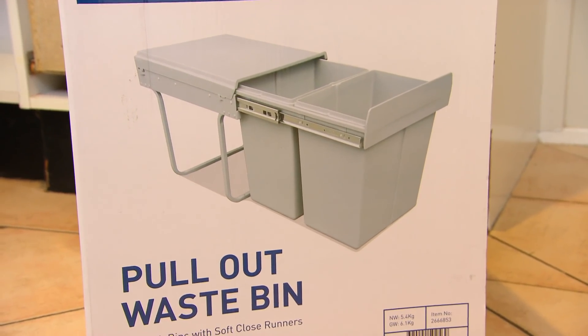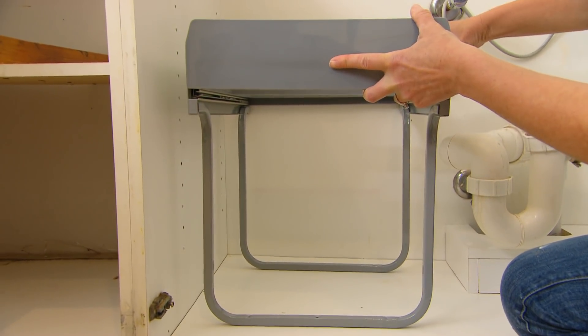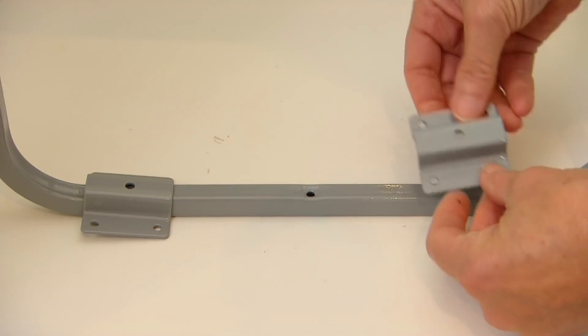So what I want to do is relocate the bin under the sink and solve two problems in one. Just make sure that you measure the inside of your cupboard because not all bins actually fit. It's a 10-minute job to install one of these — honestly, it's going to change your world.